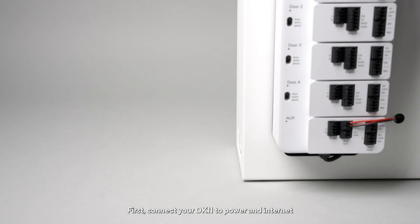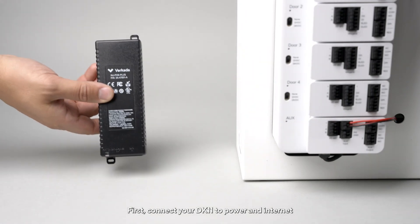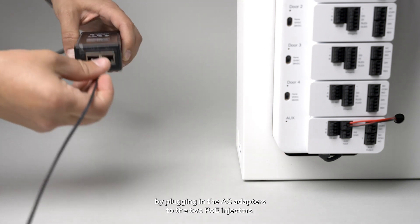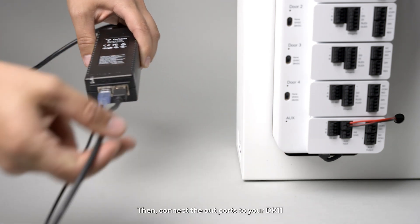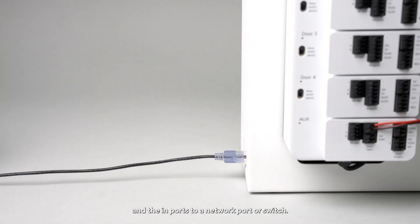First, connect your DK11 to power and internet by plugging in the AC adapters to the two PoE injectors. Then, connect the out ports to your DK11 and the in ports to a network port or switch.